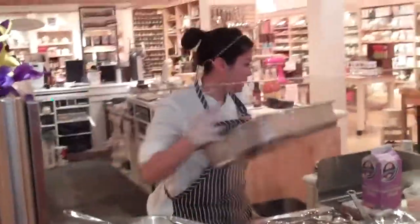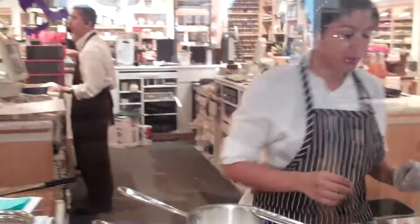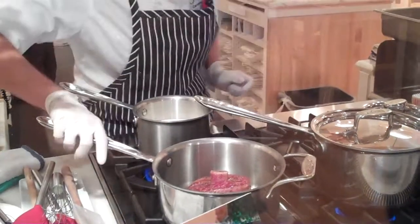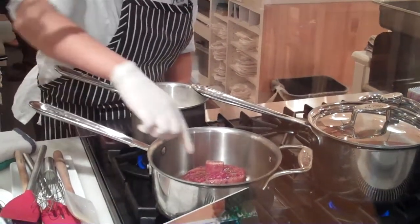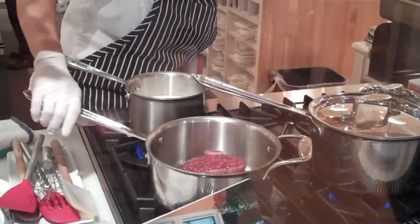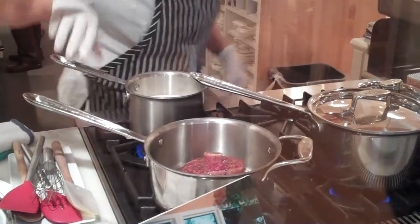I'm searing my short rib right here. I'm keeping the flame a little low because I don't want it smoking. The idea is just to sear off each side. It may look a little black, but it's not burnt at all. Today I'm making coconut braised short ribs and mac and cheese. Come back in about 20 minutes and I'll have some macaroni ready.